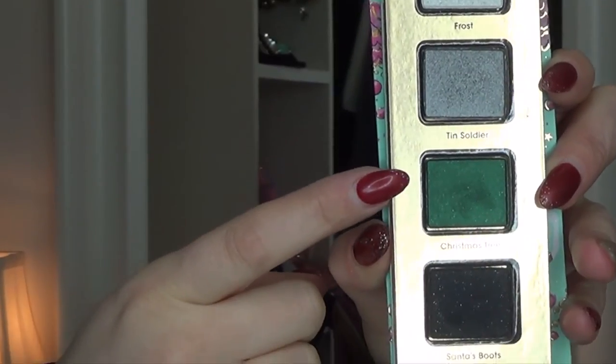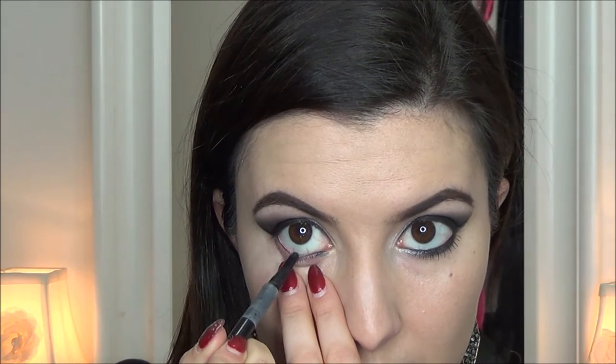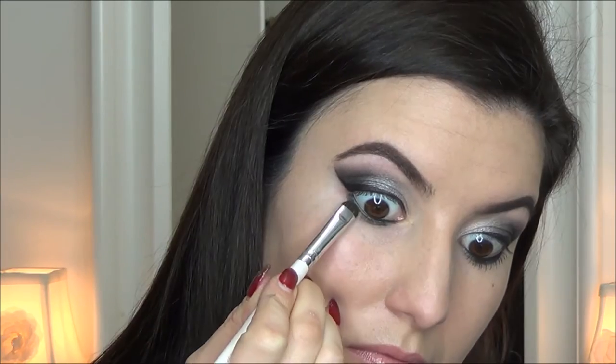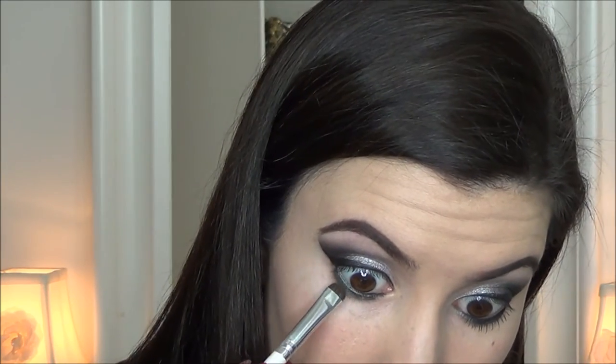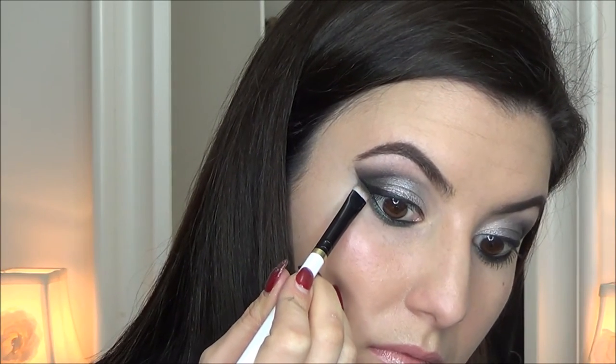Taking the color Christmas Tree and putting this underneath the eye — first following up with the black liner underneath the rim. The green is just going to help really pop out this look besides doing black all the time underneath the eye. A little bit of color adds a nice touch.